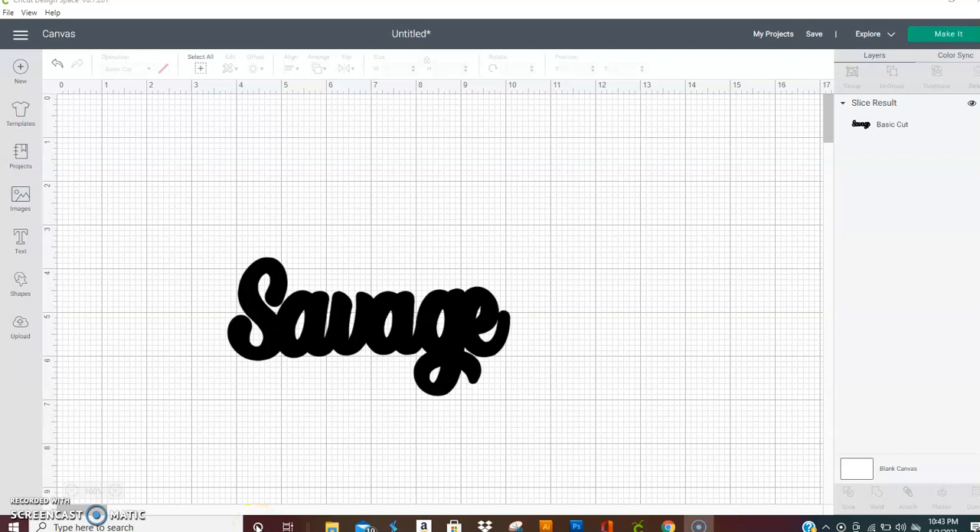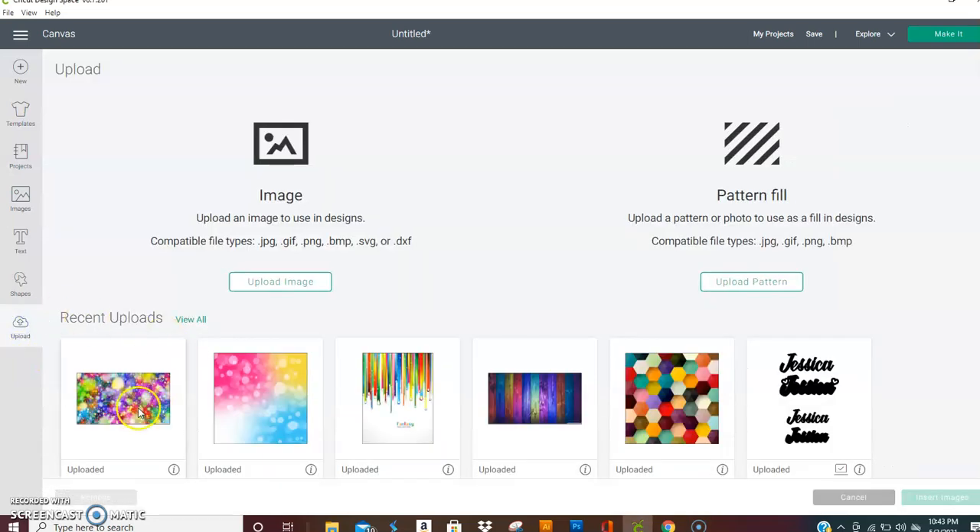Hey y'all, so this is going to be a quick little tutorial to show you how to play around with background images you find on Google or wherever. Make sure you use images that are free — these I just snatched from Google just for the sake of this tutorial, so make sure the ones you go get are royalty free. There are plenty of sites online that will allow you to use backgrounds for free.